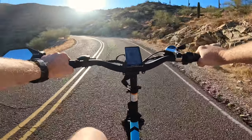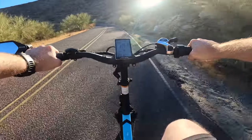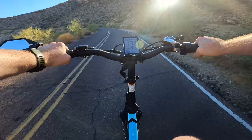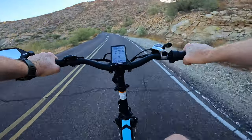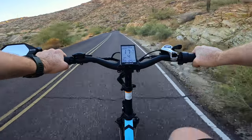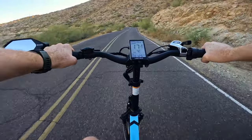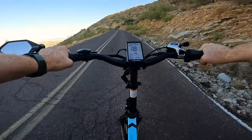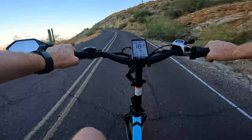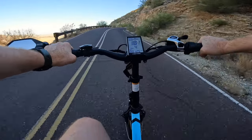It doesn't have to be electric power the whole way — it's great to get a little workout in every now and then. I love my scooters, but you don't get much of a workout on them; you're really not burning many calories. This is a great way to get a workout in. This is a steep mountain and definitely without the pedal assist I would absolutely be struggling.